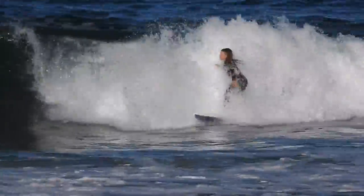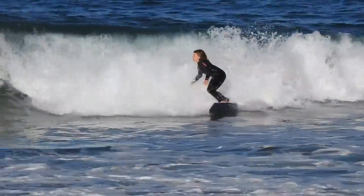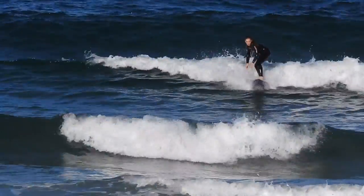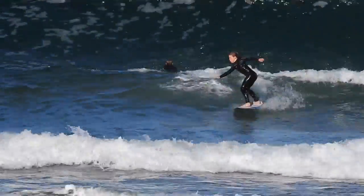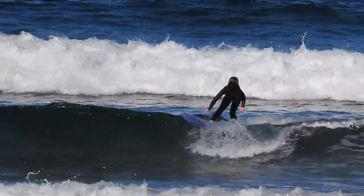Let's look at your surfing from today. That was a quick take off but I really like that take off. Quick to your feet, epic. Do you know what I really like about this wave is the amount of effort you put in. You really are trying to generate speed which is what I've been talking about.